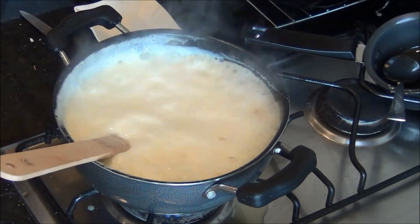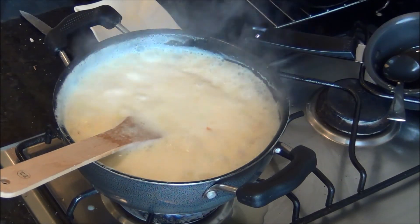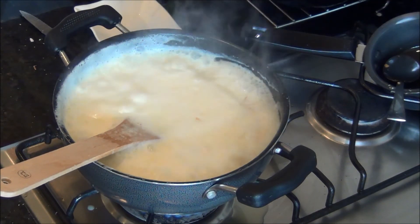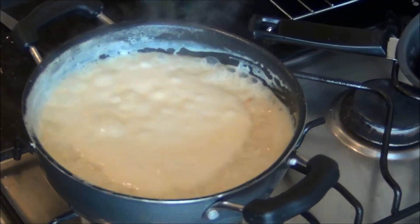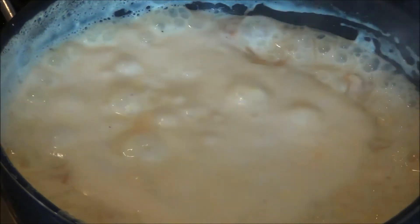Stirring it occasionally, the vermicelli kheer or payasam is ready. It is a traditional South Indian dessert — serve it at a warm temperature, or you can also serve it a bit cold. Try it and you will really like it. Thank you for watching Akshu's Kitchen.